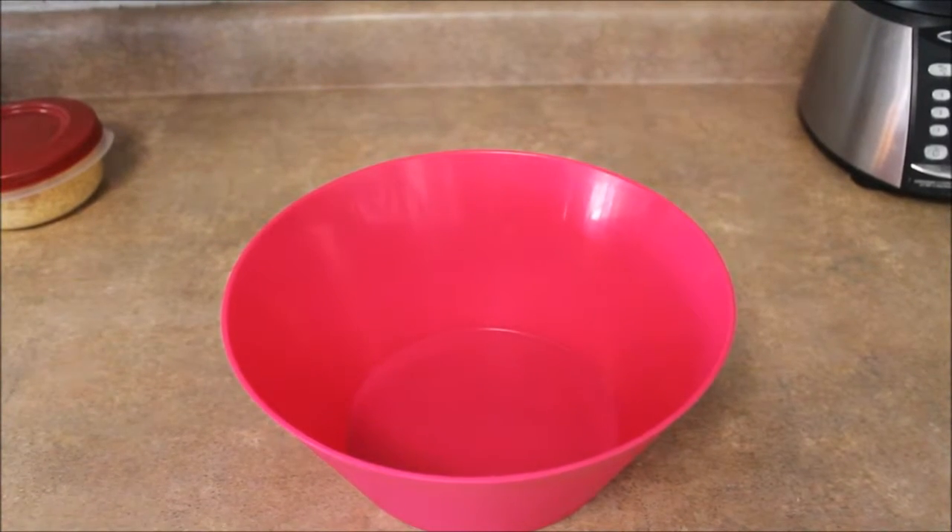So now you're going to want to put two cups of flour. All the ingredients and measurements will be down in the description. So we're going to add two cups of flour.